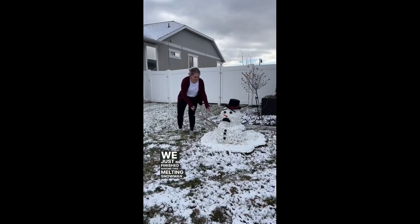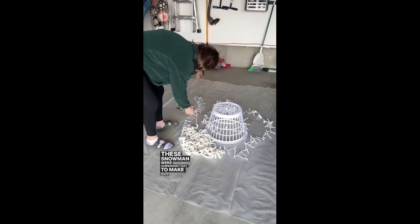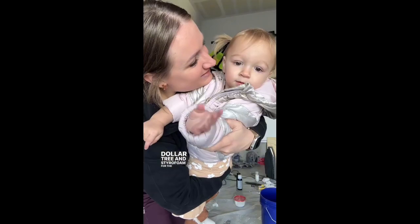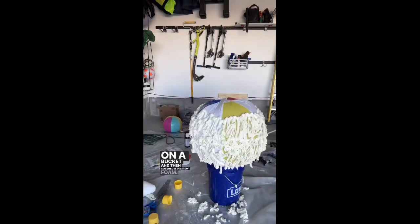We just finished making this melting snowman, but obviously he needs a friend. These snowmen were surprisingly easy to make, but I did use a lot of spray foam. For the melting snowman, I used a laundry basket from the Dollar Tree and styrofoam for the head. For the big snowman, I used a blow-up ball and propped it up on a bucket and then covered it in spray foam.